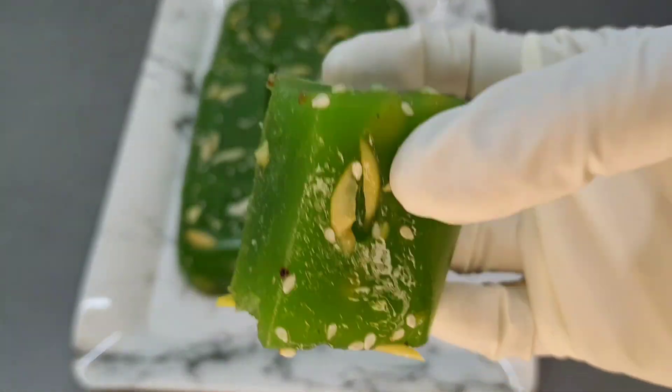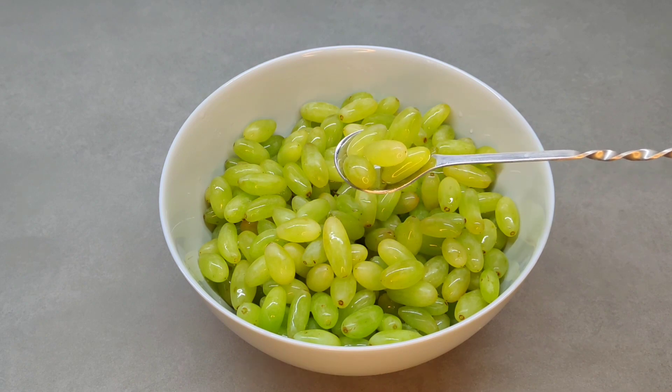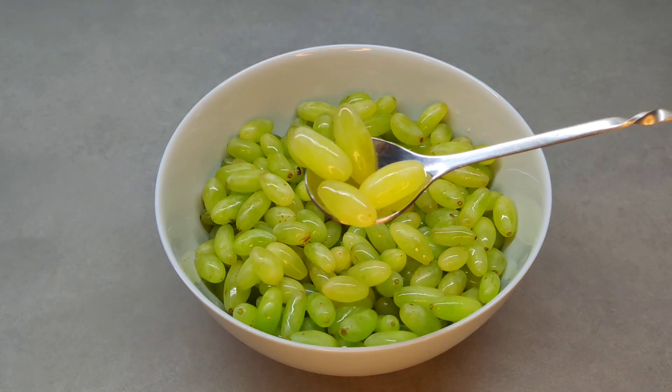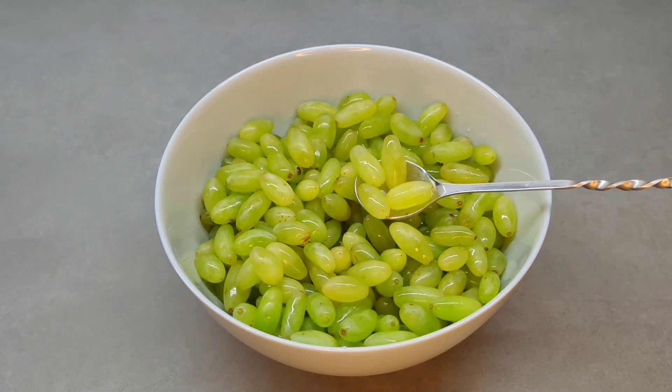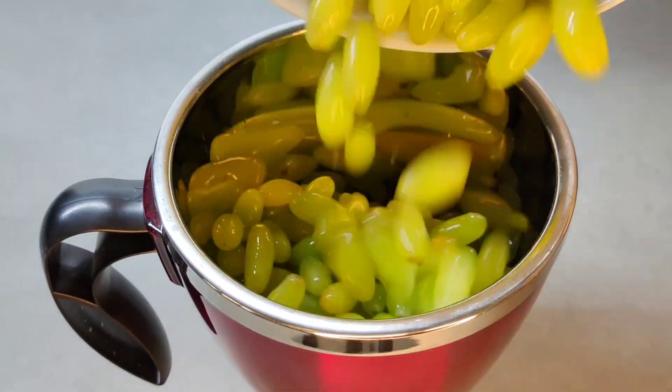Now I am going to show you the grapes. I am going to show you the green ones. Now add a little green one, a little yellowish one. They are going to show you the same — add a little green one and a little green one.